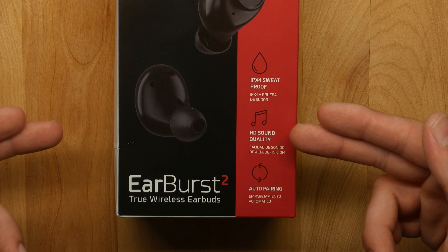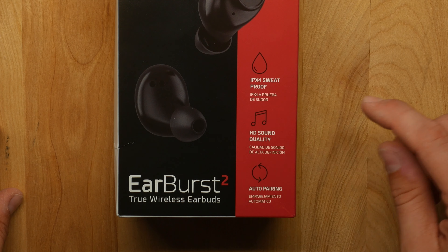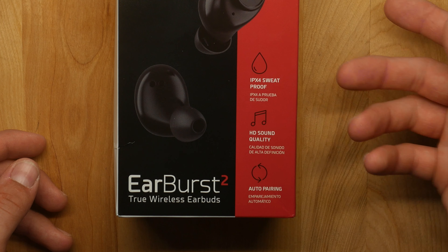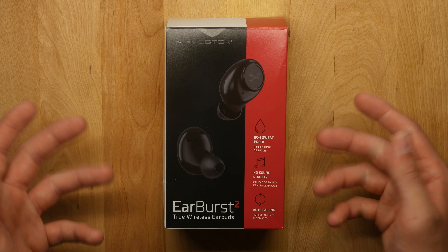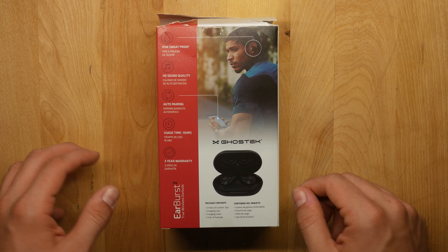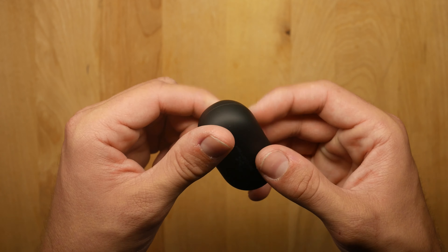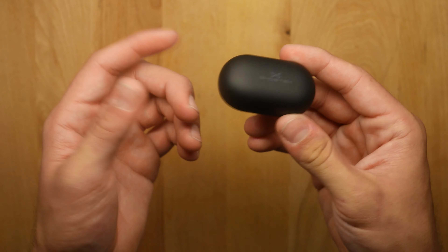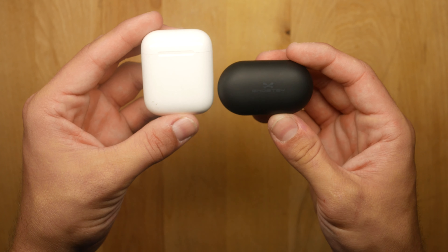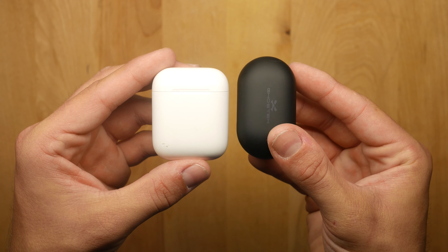HD sound quality — I can definitely back that up. I've listened to rock, rap, indie, pop, all genres, and these sound great across all of them. They also have auto-pairing, so as soon as you turn them on and put them in your ear, they connect to the last paired device. Inside the box you get three pairs of comfort tips, a charging case, charging cable, and the earbuds. The case has a glossy black look. Compared to AirPods, they're a little thicker and shorter.